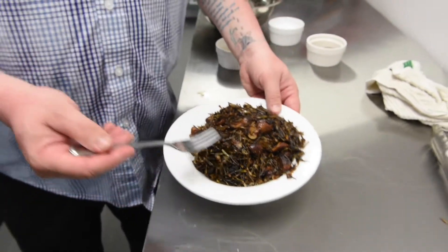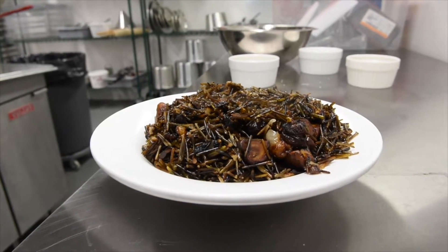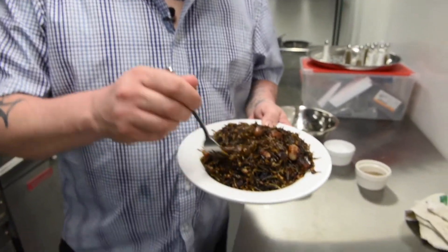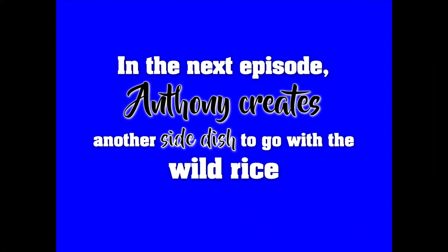So it's just adding more and more flavor to everything. And here we are — the finished dish: wild rice, mushrooms, onions. Let's see how this is. Mmm, so good. All those earthy flavors come together. I can't wait until you see what I put with this.